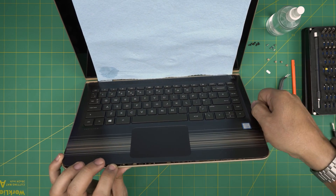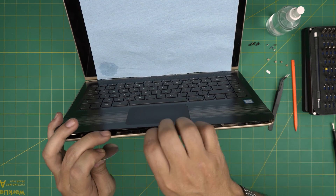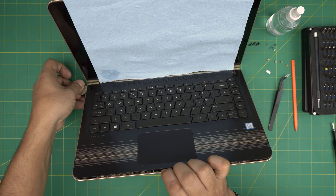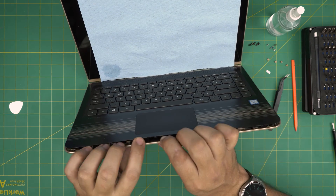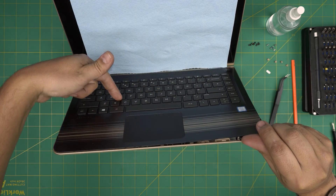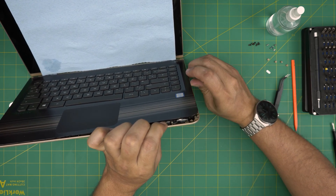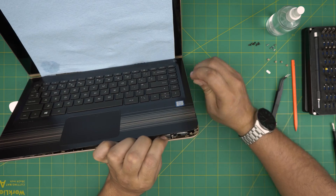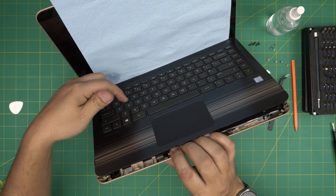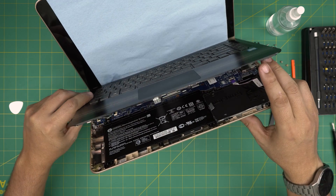Do the same thing on the right side all the way to the back corner, then the left side. You may feel a little tension — there are two hooks, one here and one here. Put your finger there and lift up from the middle to hear a little click. Don't yank the palm rest with the flex cable — pull it upward carefully and there we have it.